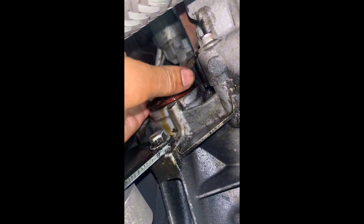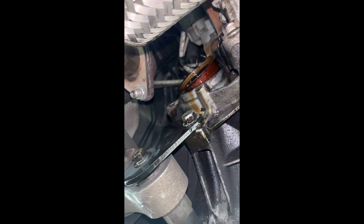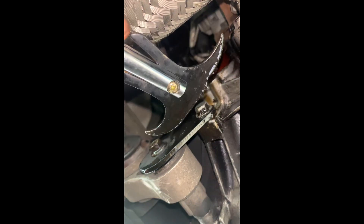Obviously I've got the hard bit yet - to remove the old one - which I'm going to try and do now. Here it is. I used the claw tool to remove it.